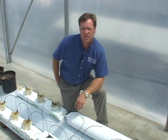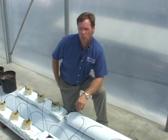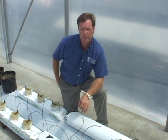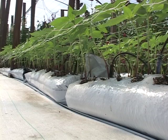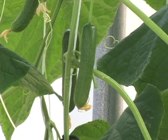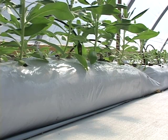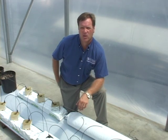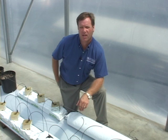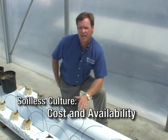The most popular hydroponic production system used in Florida greenhouse vegetable crops is soilless culture. In soilless culture, we can choose from several different types of soilless media and several different container arrangements. These systems have performed extremely well with traditional vegetable crops like tomatoes and cucumbers. The choice of which media and container a grower uses is generally based on the cost and availability of that media in that particular area.